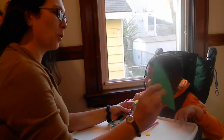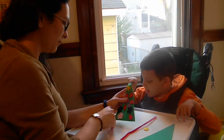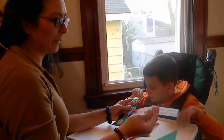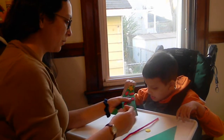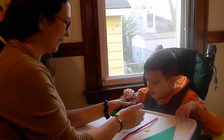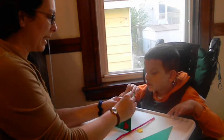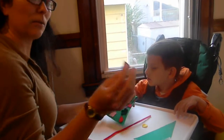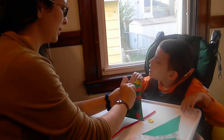We cut out — this is foam paper — cut out big triangles, and then on the foam we put these velcro stickers. So you can see there's some velcro stickers on our tree, and then we got these felt shapes and I cut some out of foam and put more velcro on the back so they would stick.